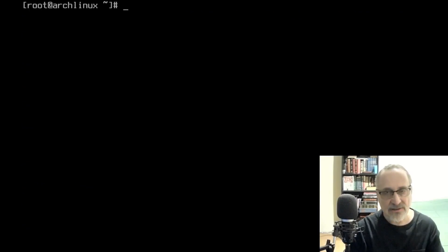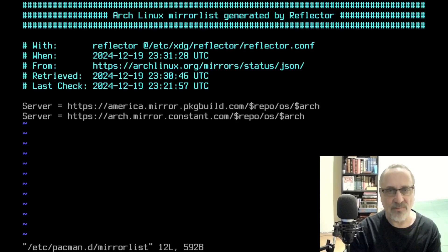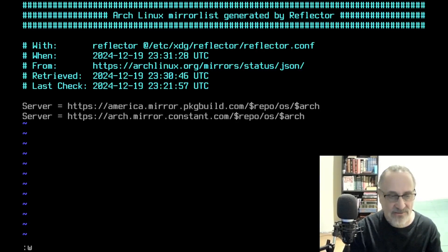The mirror list does copy over, but I'm going to check it — vim /etc/pacman.d/mirrorlist. I just want to make sure it copied over. And it did. I've got the two mirrors that I like to use. Let's quit out of there.